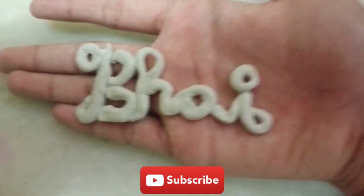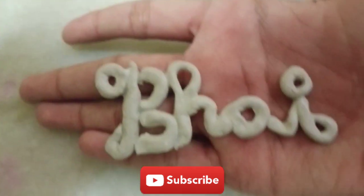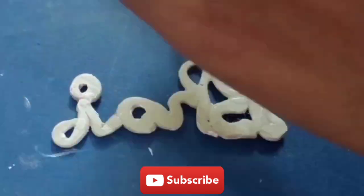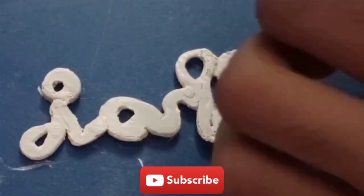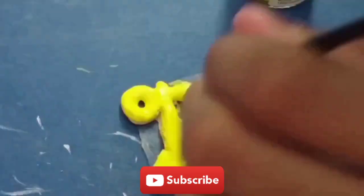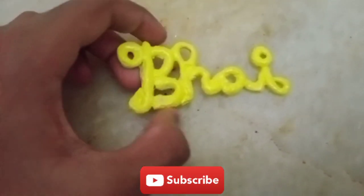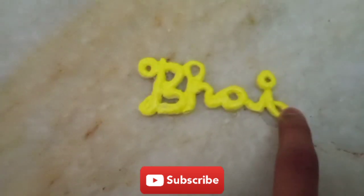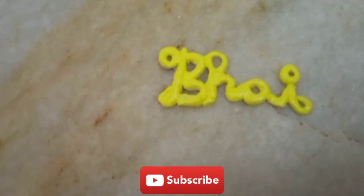And now it's done drying. Now let's paint it white. And now it is totally dried — now let's paint it black. And tie up the wool here and here. After that your Rakhi is finished.